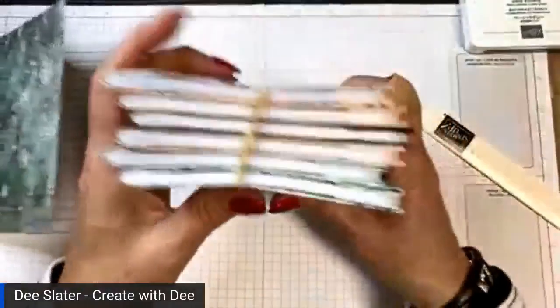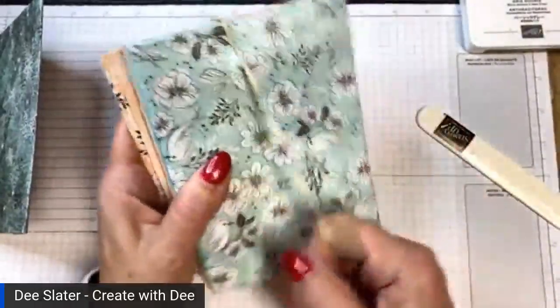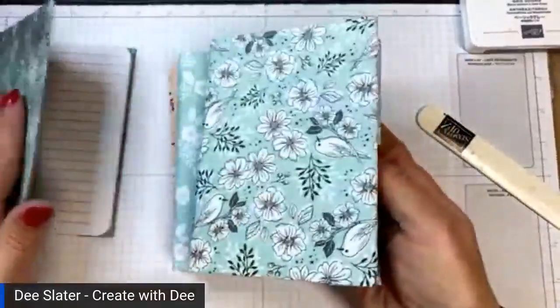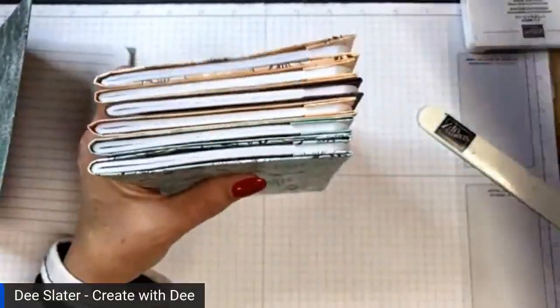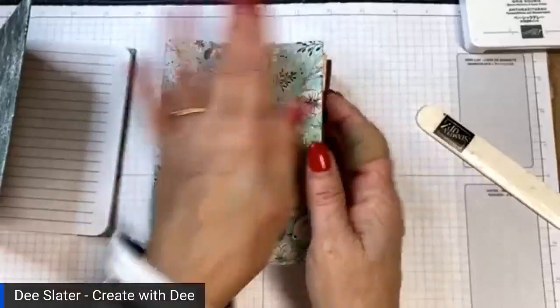I did this a couple of months ago with some extra designer series paper from Saleabration last year. What I noticed is that at least this notebook tended to want to open. If yours does that, no big deal — just take a rubber band or put a book on top of it to weight it down, give it a couple of days and it'll rest.